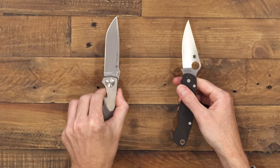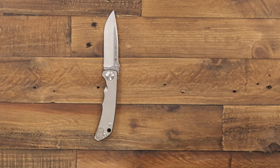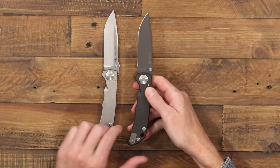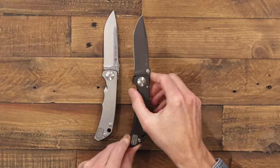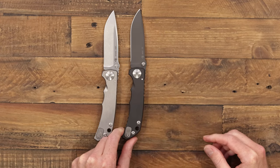Let's take a look at a few different variations on the Harsey Folder. Here we have a full stonewashed version. And here, for a little more discreet carry and use, we have a full black PVD on the blade and handle with silver hardware.